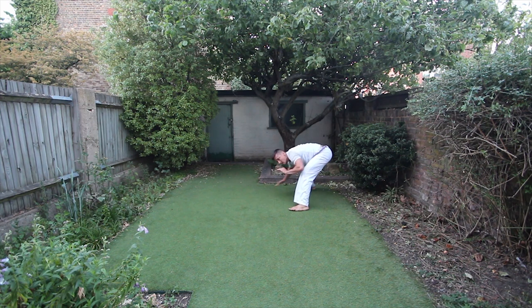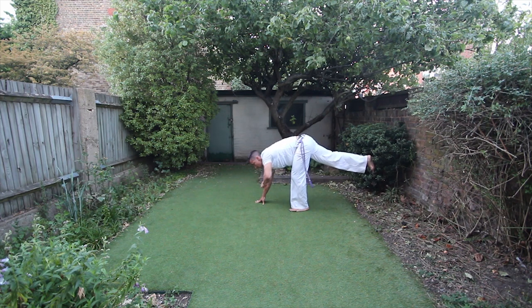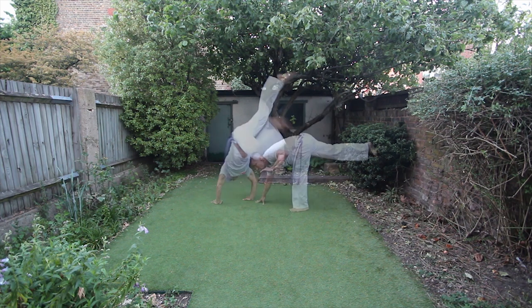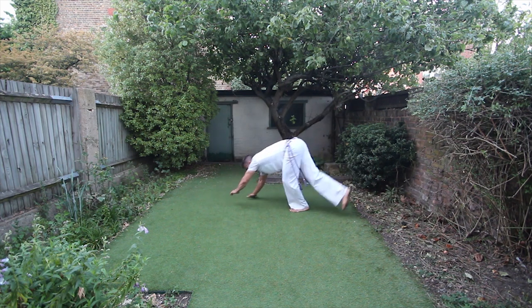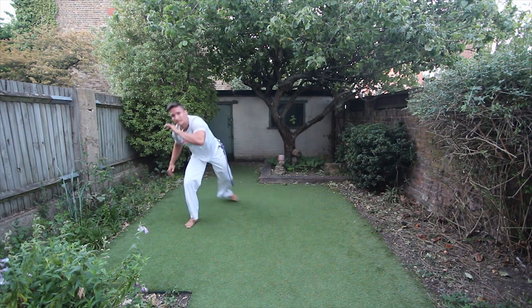Then we're gonna spin all the way around to the esquiva invertida on the other side, and now the back leg is the one that goes up first. I'm gonna place my hand in line with my first hand, not in parallel — my hand is in the position of the ao, even though my hips are sideways. This facilitates the transition.